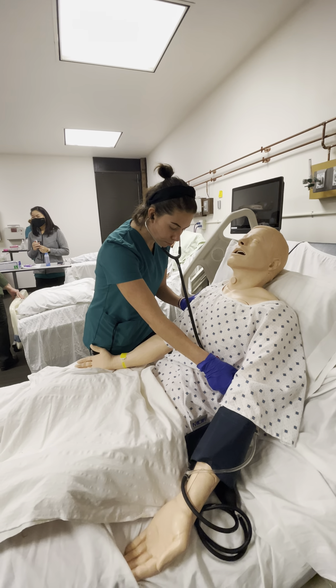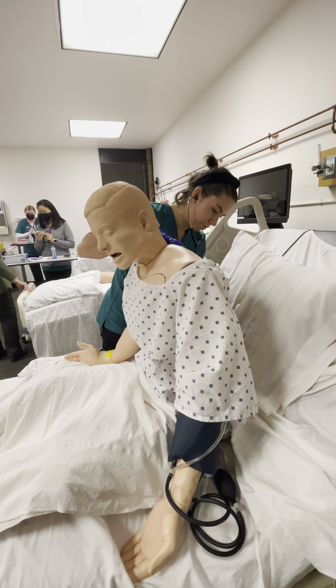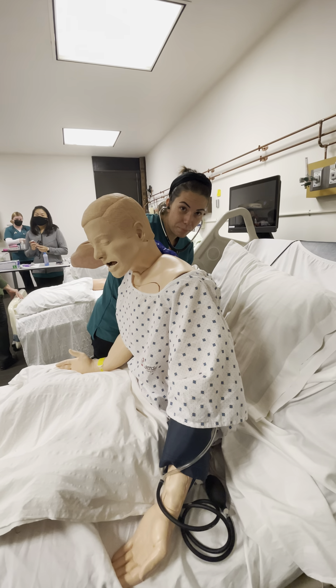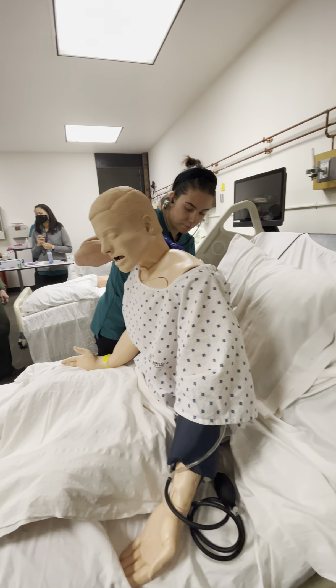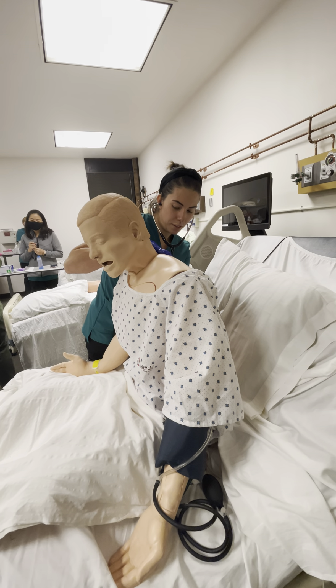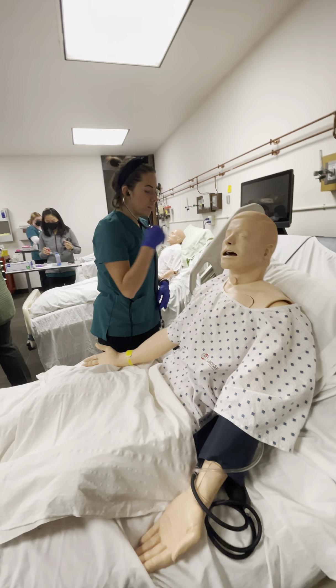Hi, my name is Ella. I'm going to be a respiratory student today. Can you please verify your name and your date of birth? Perfect. I'm going to listen to the back again — let me go ahead and do some hand hygiene. I'm here to show you how to use your hand inhaler today. Nice deep breaths. Sounding good.